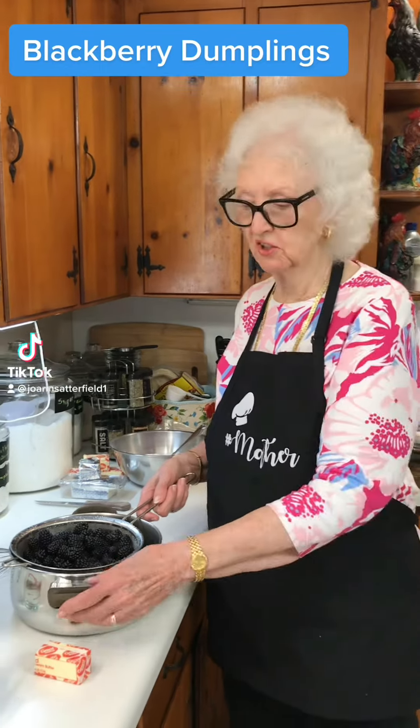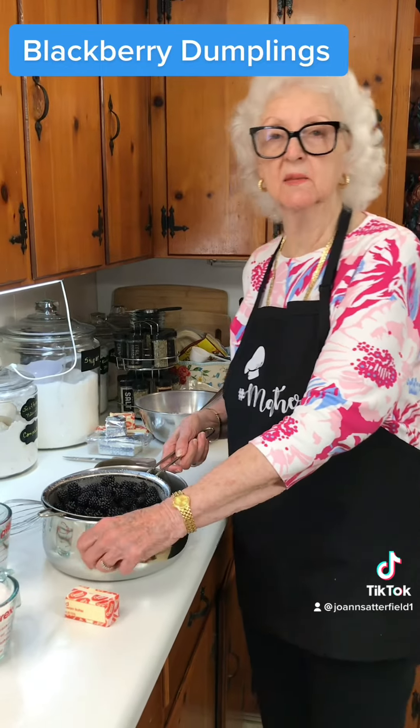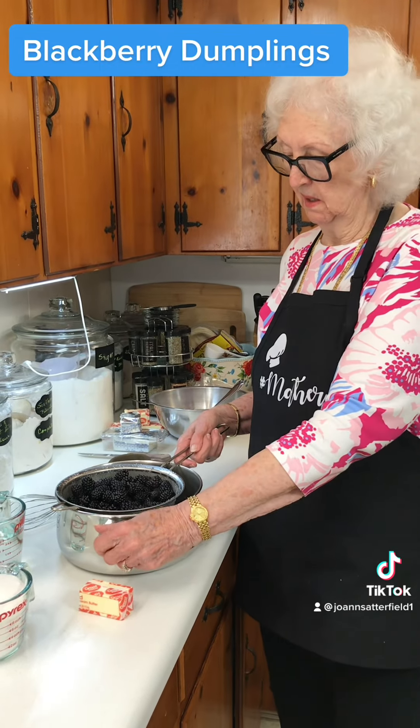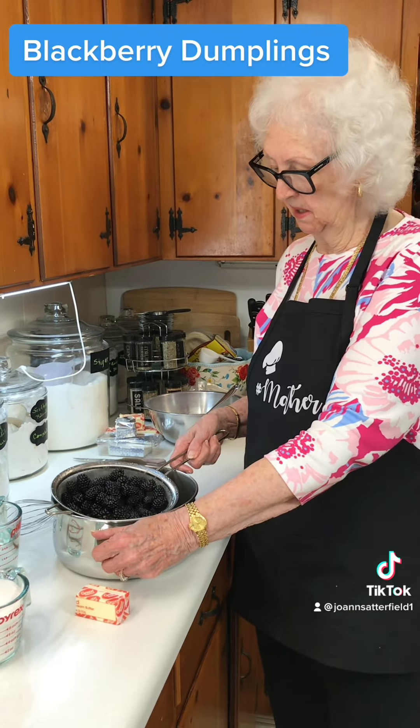Hello out there. I just got back from the dentist getting my teeth cleaned and now I'm fixing to make a blackberry dumpling.